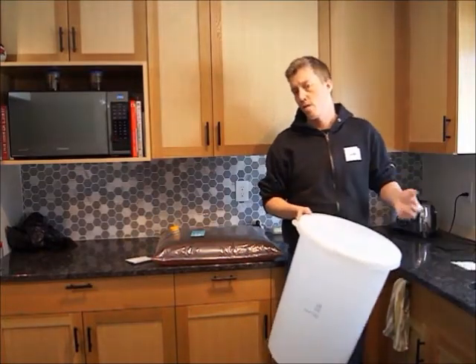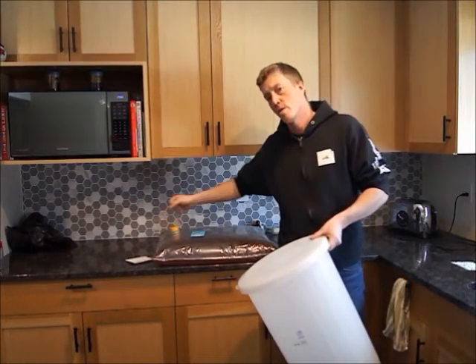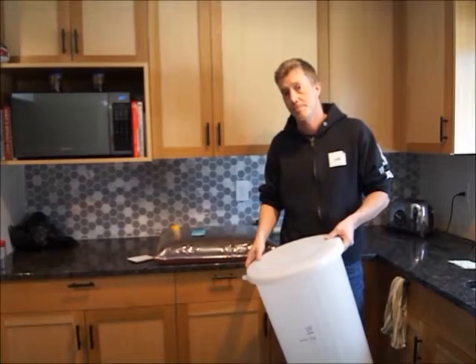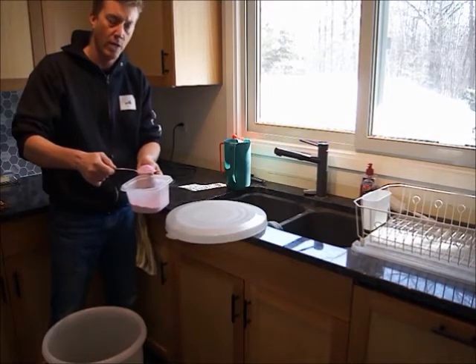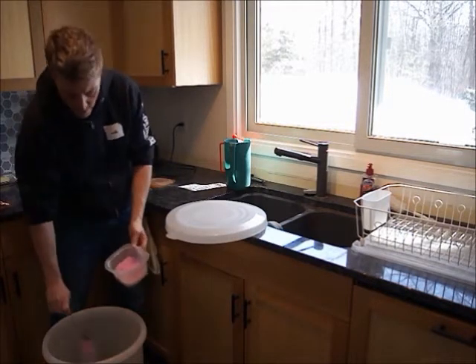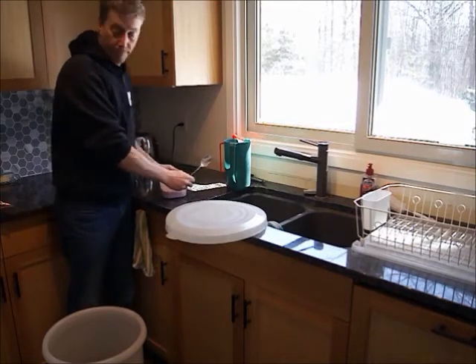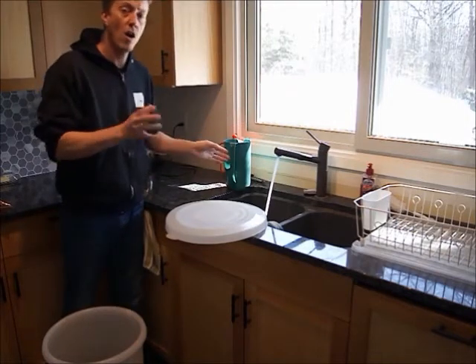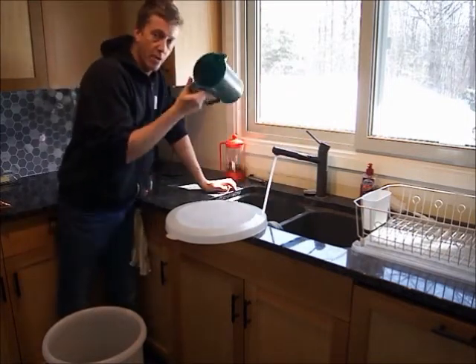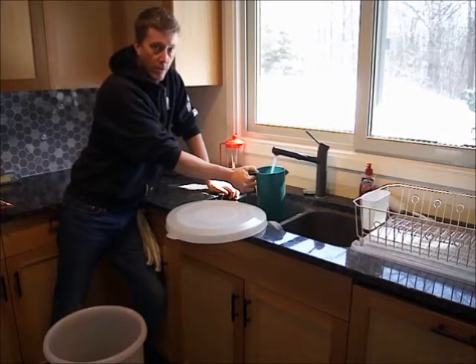In order to get started, we need to sanitize our equipment — the pail, the lid, and the opening where the wort comes out of. I'm going to take one heaping tablespoon of sanitizer and put it into my pail. I prefer to use more rather than less — too little is an issue. Then I'm going to use four liters of hot water — that's one gallon for Americans — and mix that solution.